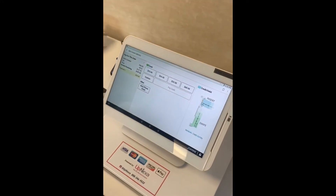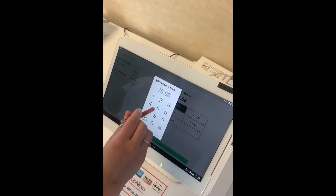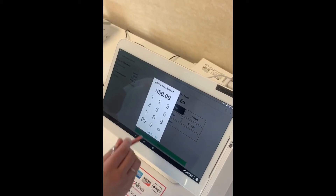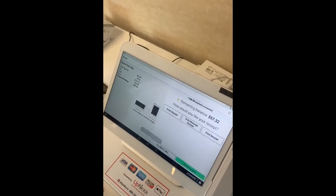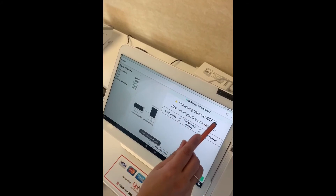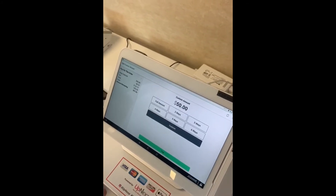If you had a customer that wanted to do $50 cash and the rest on the card, in that scenario you would press custom, enter in the amount — $50 — pay cash, and then the remaining balance of $57.32 will appear. You then press next payment.